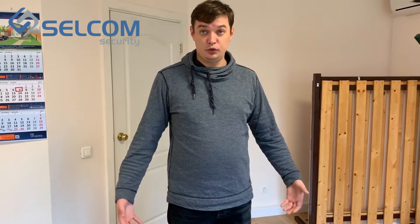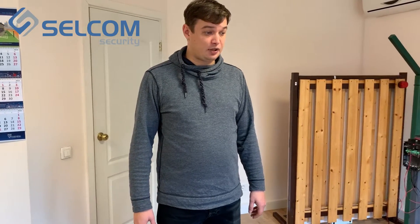Hello, my name is Artem Sokolov and I am Sales Manager of Cellcom Security. Today we are going to show you a small test of the capabilities of the ST403 KMN for detection of semiconductor components on the body of a human being. So let's begin.